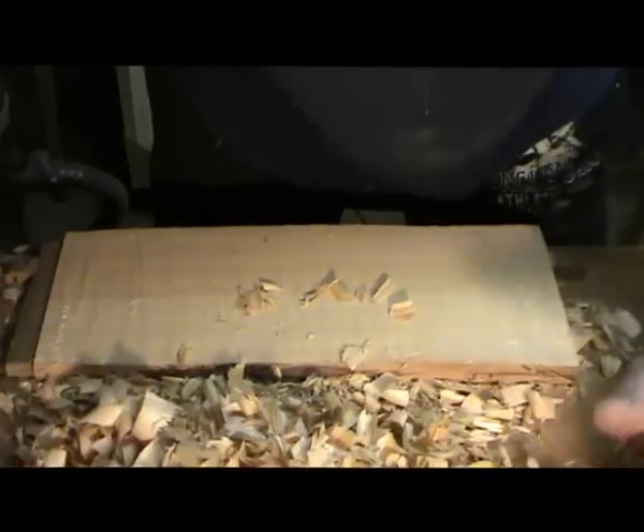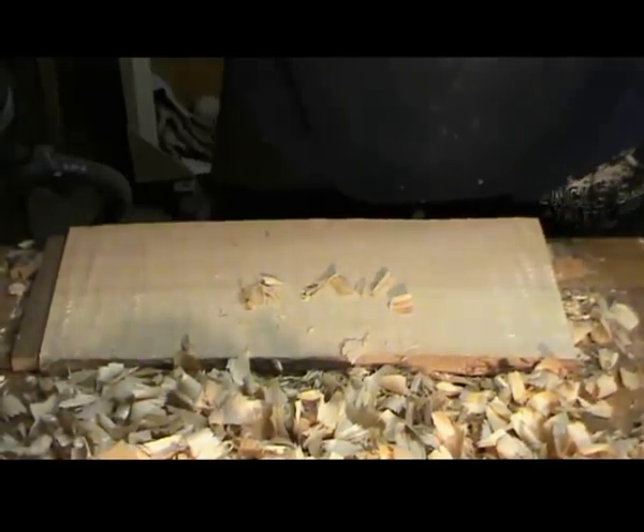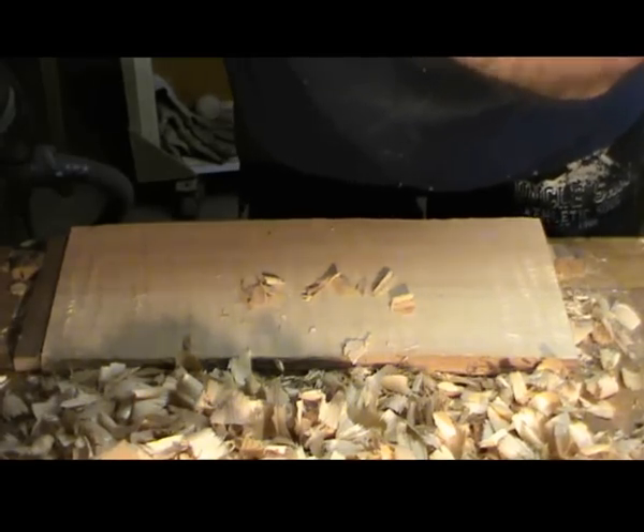Duftet gut nach Kiefernbad. Könnte man denken, was in der Badewanne. Also, Schruppehobel war das. Smells nicely of pine - you could think you're in the bathtub. So, that was the scrub plane.